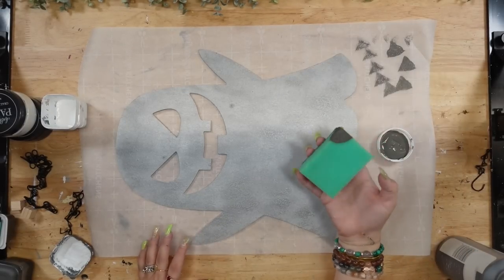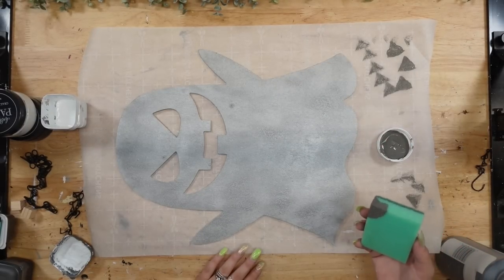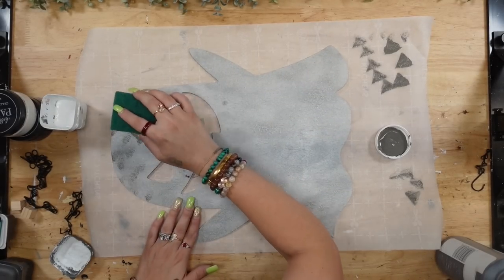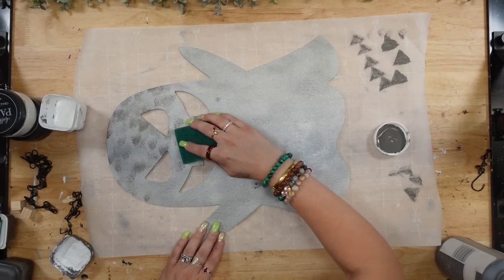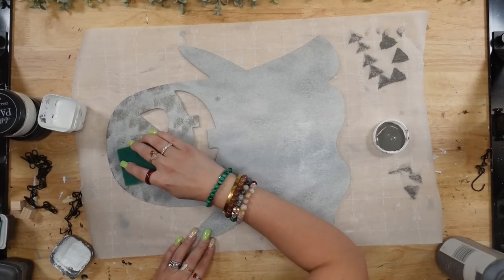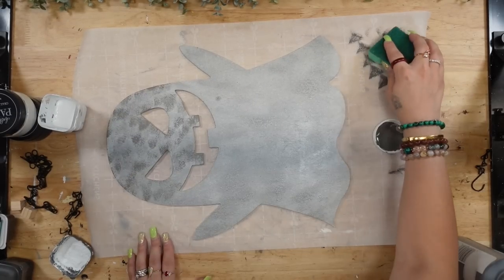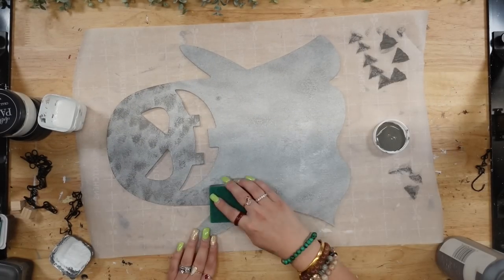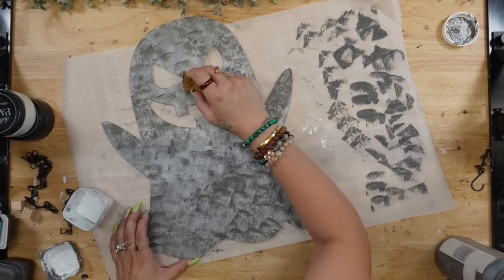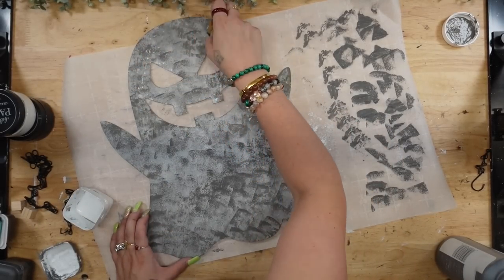I put a little piece of painter's tape in the back and then fill in the hole with some lightweight spackling from Dollar Tree, and then I spray paint the entire ghost with my hammered silver spray paint. I want to create a galvanized look, so once the spray paint dries I'm just going to take a sponge from Dollar Tree.